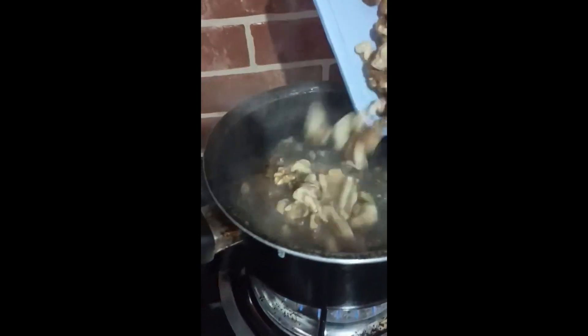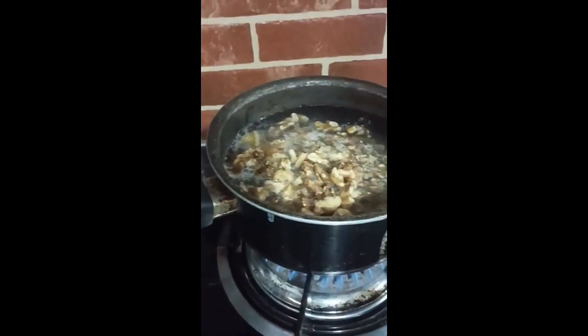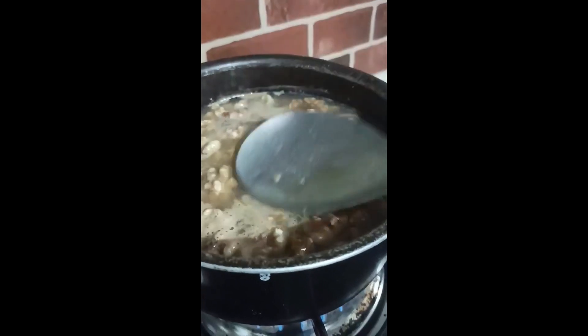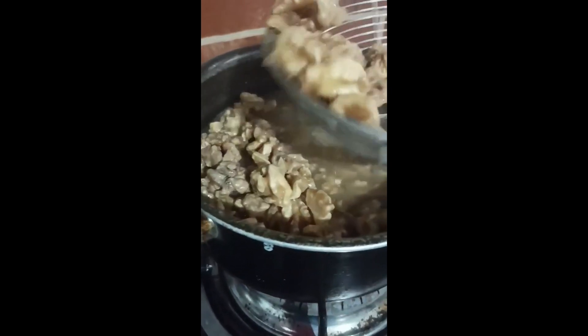How to remove the bitterness in walnuts? First, prepare the pot with water and boil. Put the walnuts, continue to boil for a few minutes, stir, and simmer down. That's when you see that the water becomes cloudy.